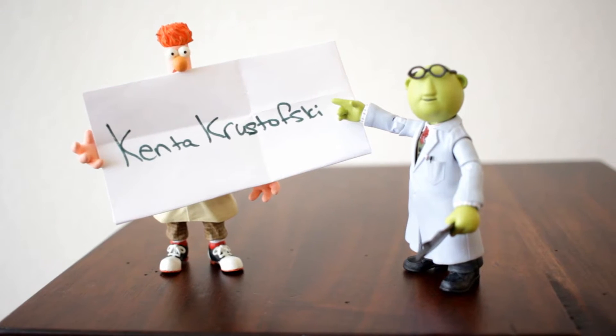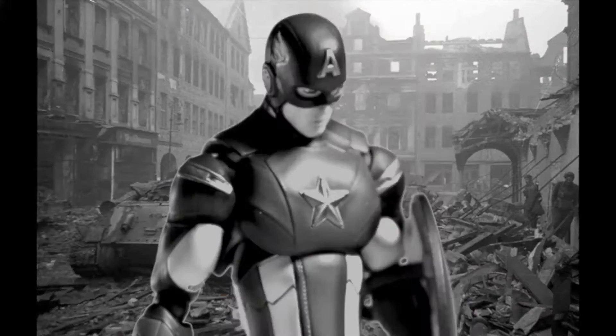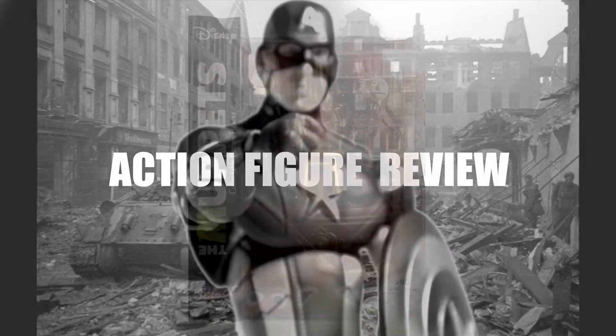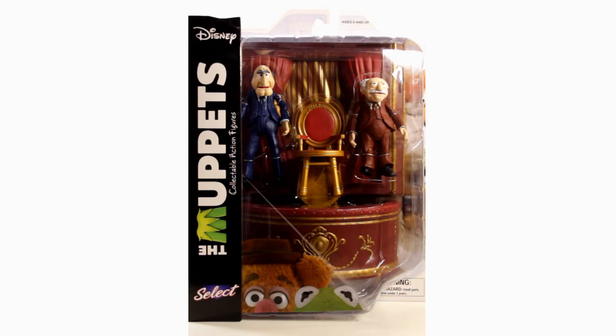This is really fun, I really hope to do some more in the future. Make sure you stick around for the Statler and Waldorf review, and if you liked that be sure to like, comment, subscribe. What's up everybody, welcome back to Unparalleled Universe for another action figure review.